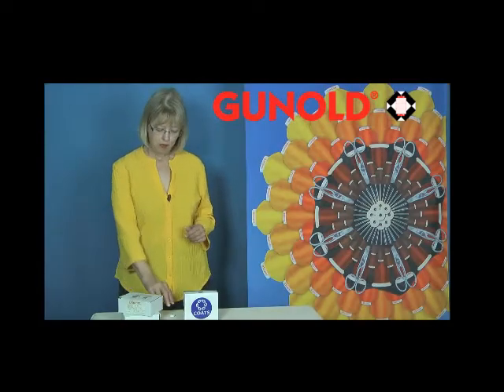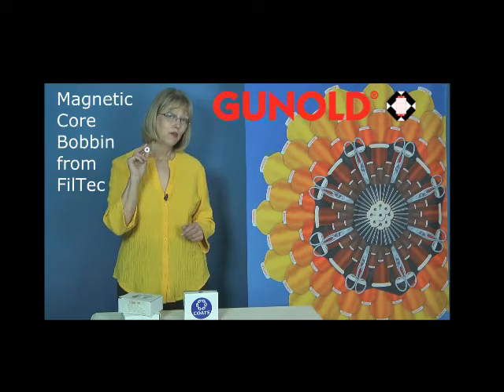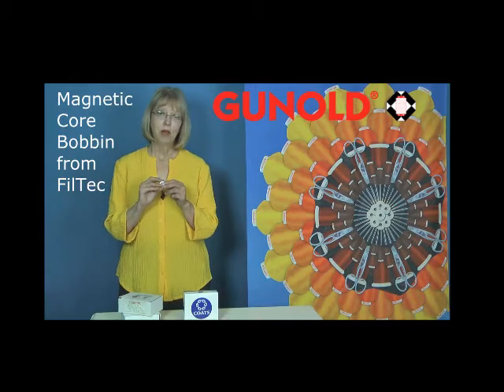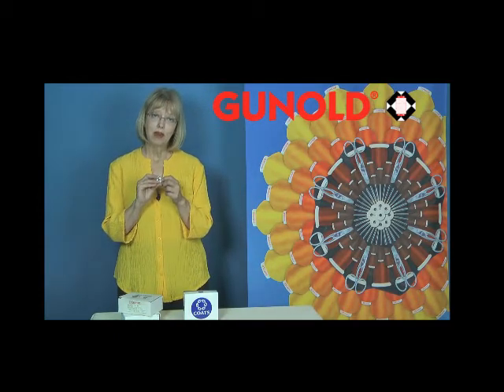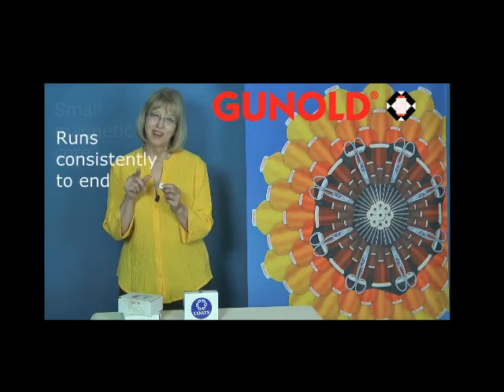Another popular bobbin type is the Magnetic Core Continuous Filament Bobbin from Filtec. This bobbin has a small magnet that attaches to the inside of your bobbin case, making it run very consistently to the very end of the bobbin.